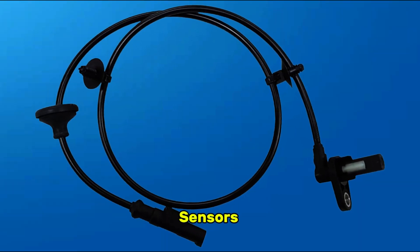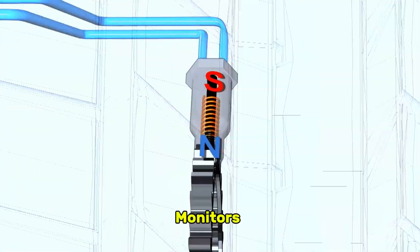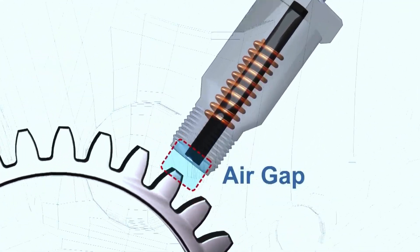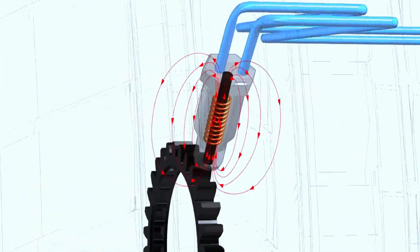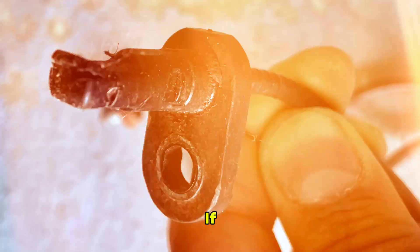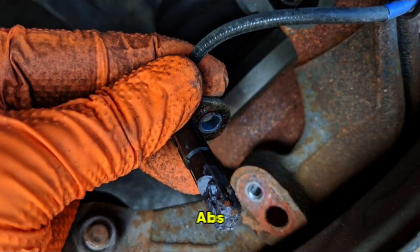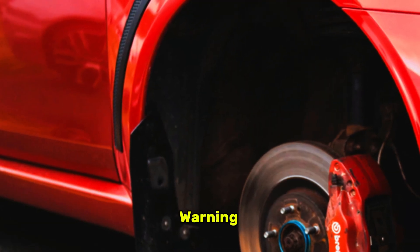Next up are the wheel speed sensors — think of these as the eyes of your ABS. Each wheel has a sensor that constantly monitors its rotational speed and sends this information to the ABS control module. During hard braking, if the module detects one wheel is slowing down much faster than the others — meaning it's about to lock up — it rapidly pulses the brake on that specific wheel to help it regain traction. If even one sensor fails, gets too dirty, or has a loose connection, the ABS module loses its vision for that wheel, so it shuts the system down and turns on the warning light as a precaution.